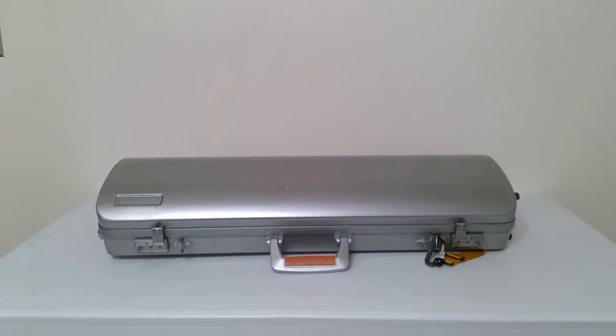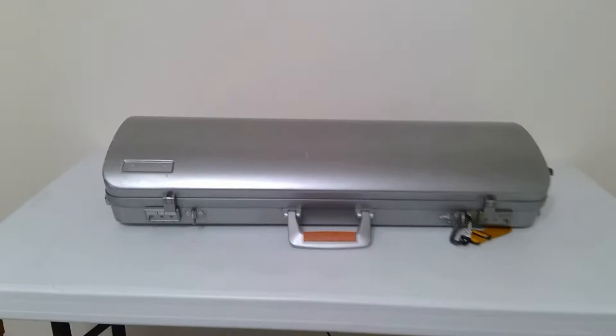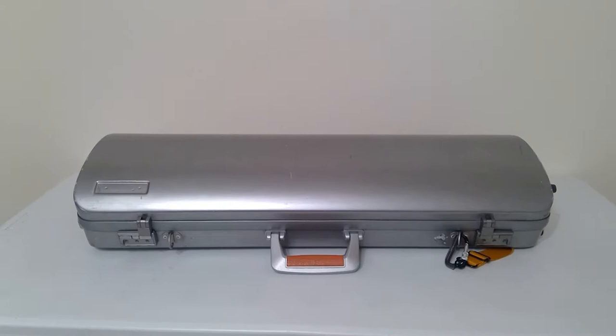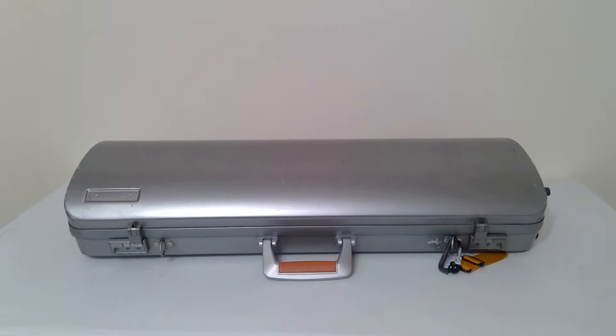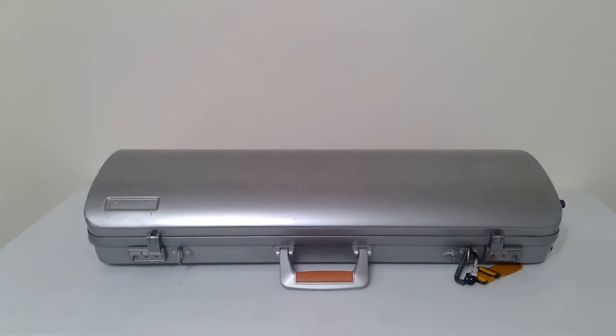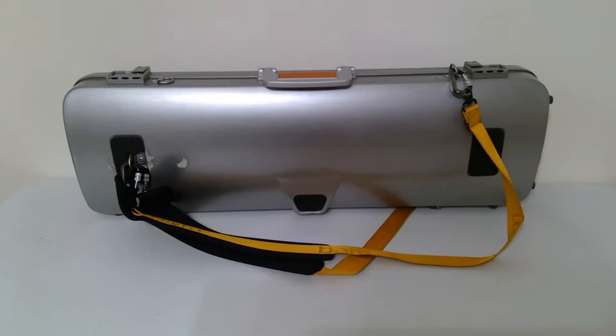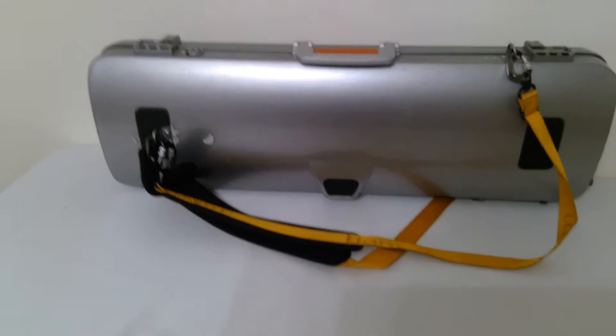I'm going to be doing what's in my case. This is a BAM case — there used to be a little BAM logo right here but it literally fell off within a day of me getting it. I've had this since around 2016, maybe 2015, when I was in college at UT. One of the things I thought was really cool was that it's orange, which is UT's color. You can see the orange on the handle, and if I stand it up, the backpack straps are orange too. There is some wear and tear on it.